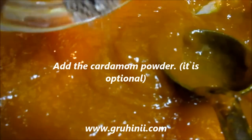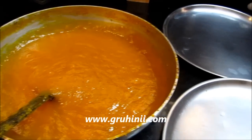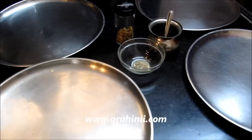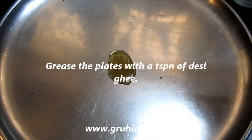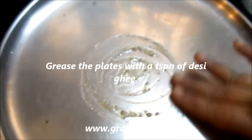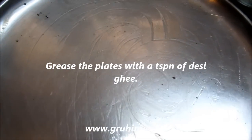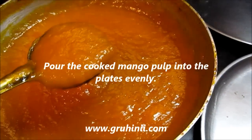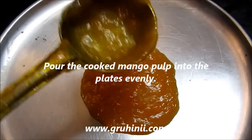Add the cardamom powder — it's optional. Grease the plates with a teaspoon of desi ghee, then pour the cooked mango pulp into the plates evenly.